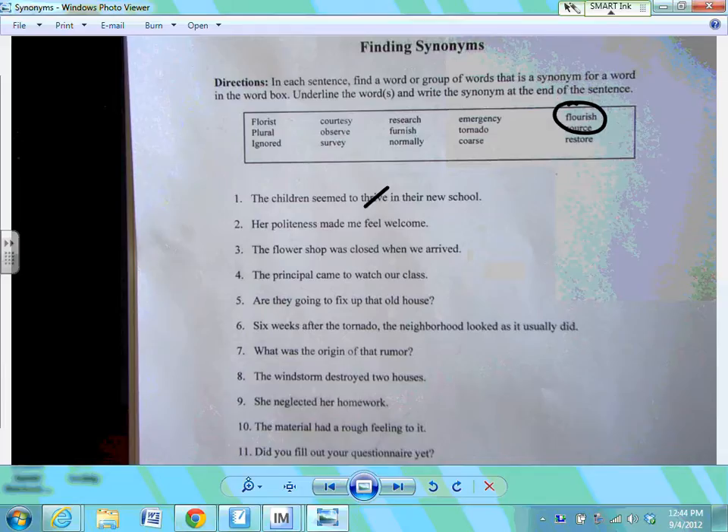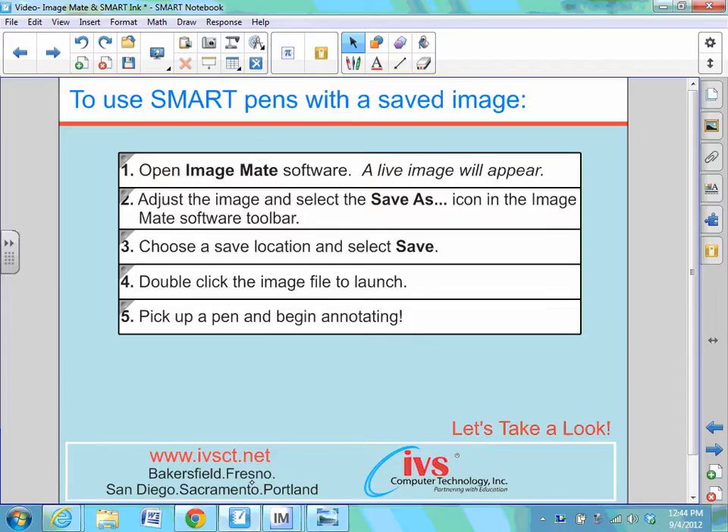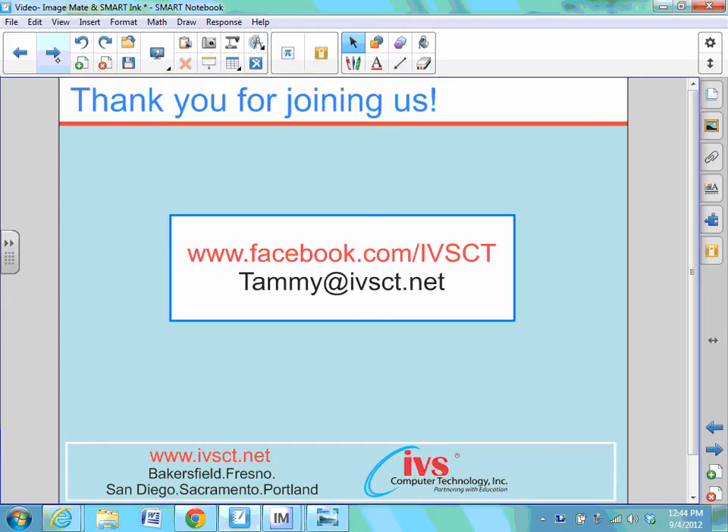So now I have two ways of annotating over top of an image — we can either go into transparent mode or capture that image and save it to your computer. If you have any other questions, feel free to email me and join us on Facebook for more video tutorials. Thank you very much and have a great day.